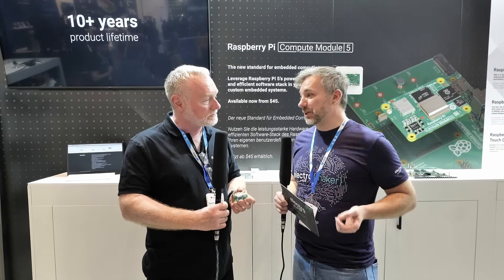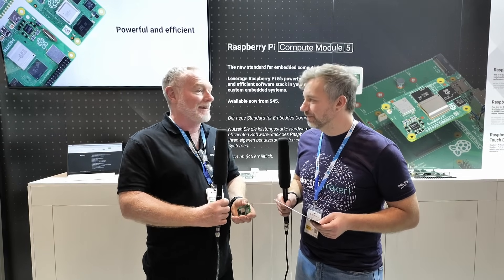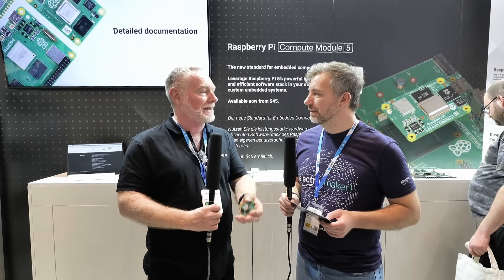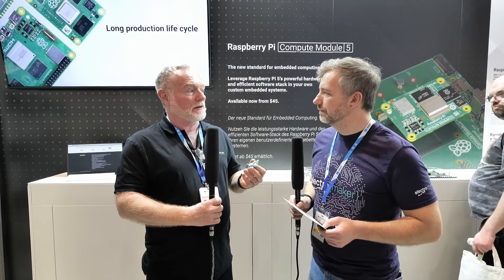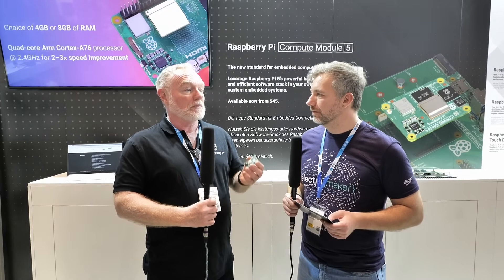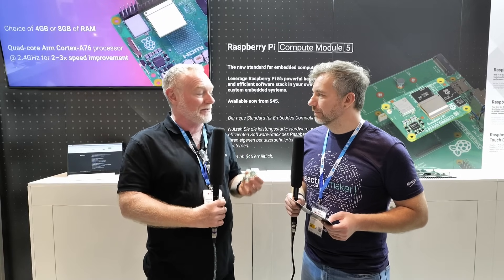That ties nicely to the next question. Arduino started moving from hobbyist into industrial PLC, and Raspberry Pi looks like it's moving in a similar direction. Actually, we've always sold to industry — even from the Pi 1. Industrial sales are what pay for the product: they pay for hobbyists, makers, and education. We sell everything at the same price to everybody — no quantity discounts for industrial customers. Industrial sales now account for roughly 70–75% of our sales, and that volume drives the price down for everyone.